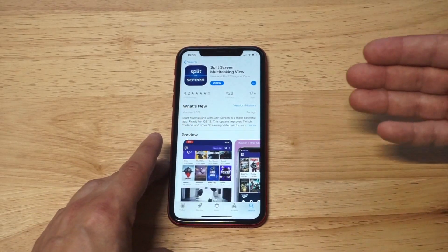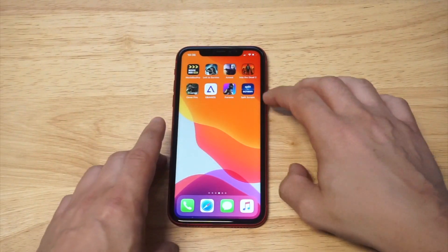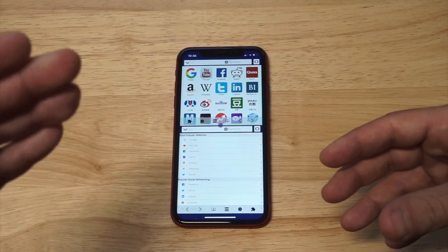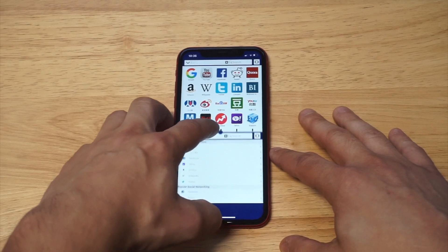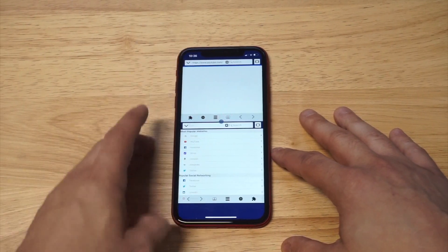I just downloaded it and I'm going to load it up so we can take a look at it. Basically as soon as you open this app it's ready to go. You can maneuver the screen by making it smaller with the little circular dot in the middle, so you can make one screen bigger than the other.